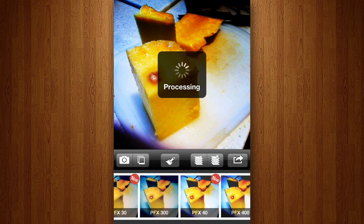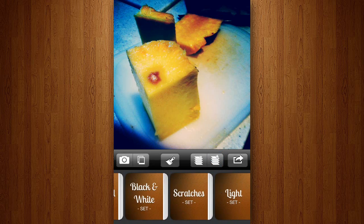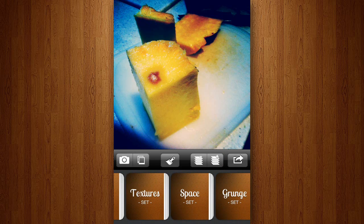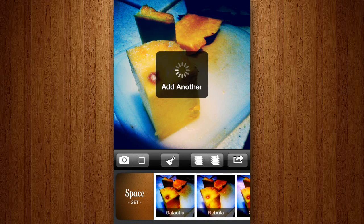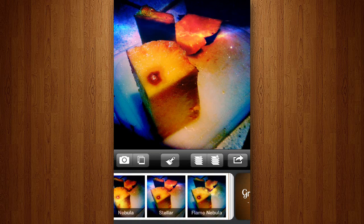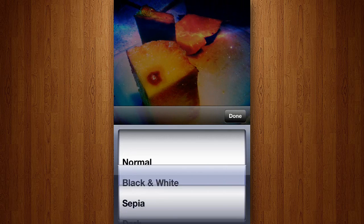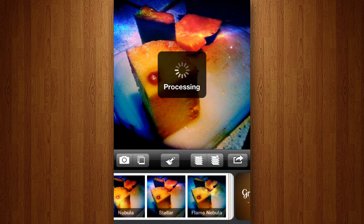I'm going to go ahead and select maybe this one. That looks pretty cool so far. Let me add some space effects now — I'll add another layer, and then I can select another effect for my image. I'm going to add this stellar effect right here, it's like a space effect. Another thing you can do is if you go to that paint brush icon right here, you can select how this layer is going to blend with the layer underneath it.